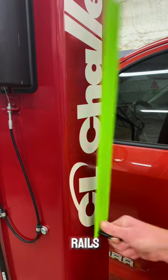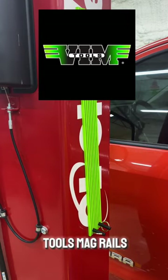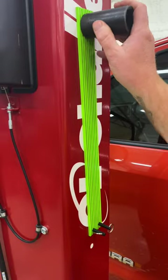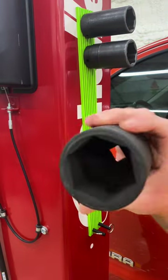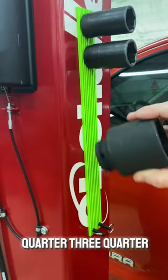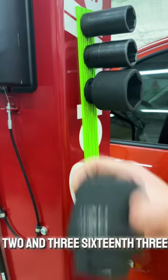Let's talk socket rails. These aren't any socket rails — these are BIM Tools Magrails. 33 millimeter, half inch drive. 36 millimeter, half inch drive. Two and a quarter, three quarter drive. Two and three sixteenths, three quarter drive.